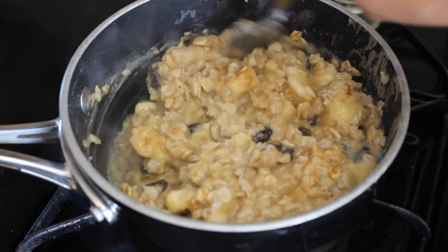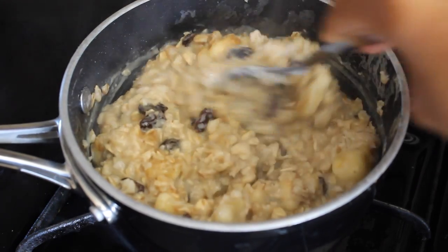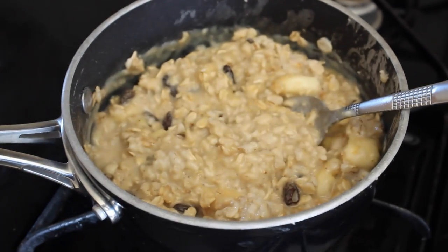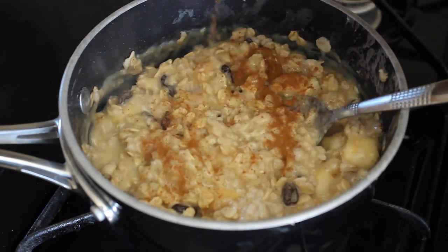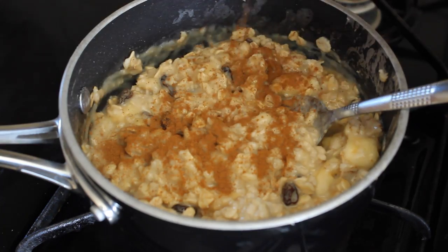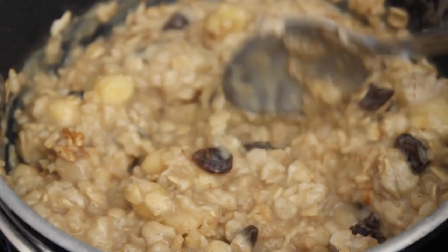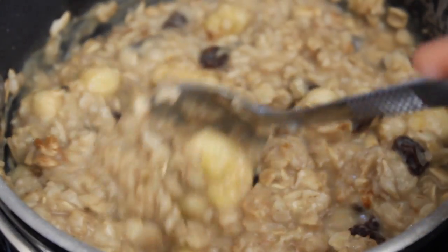At this time you could definitely turn off the heat — it is steamy. Canela, cinnamon in Spanish. If anyone ever asks me if I do cocaine, I say I do and I call it cinnamon. So give it a good stir, and here's a closeup of that stir to see all the details.